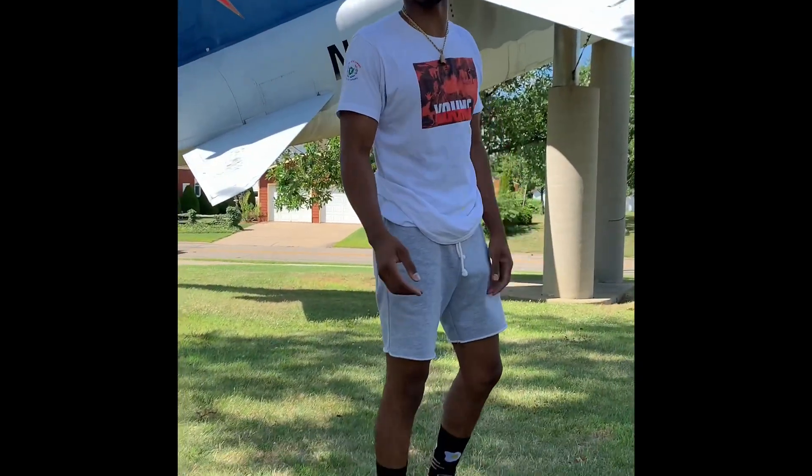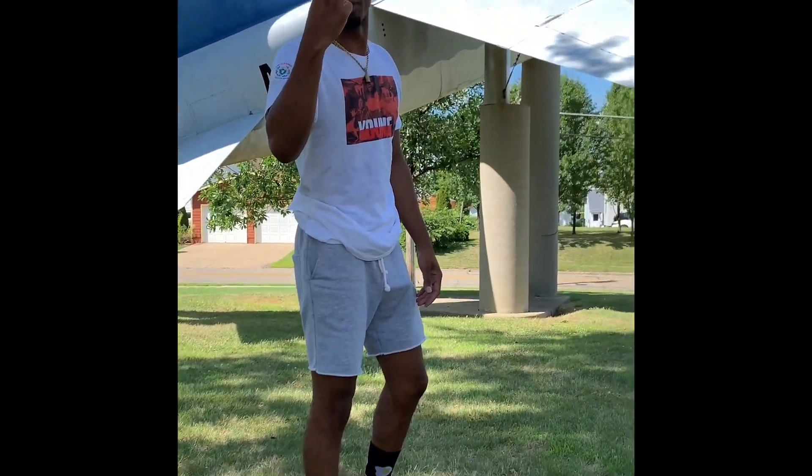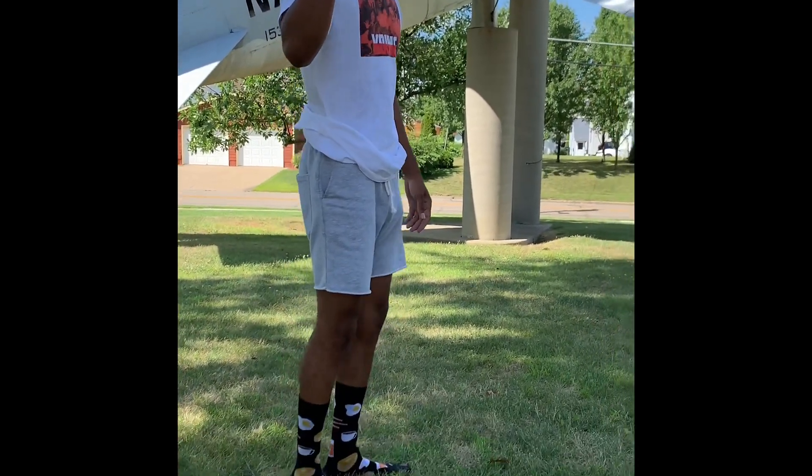Why are you following me? I'm about to take off. I'm an alien, I'm about to just disappear in five seconds. Five, four, three, two, one.